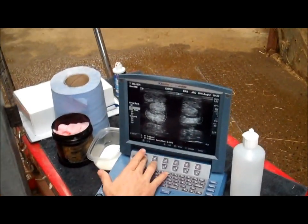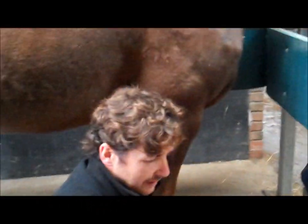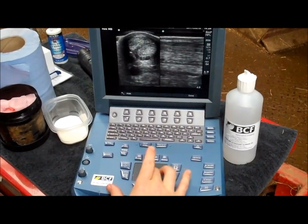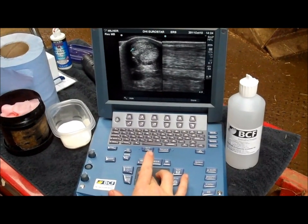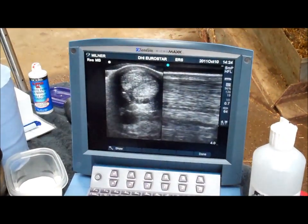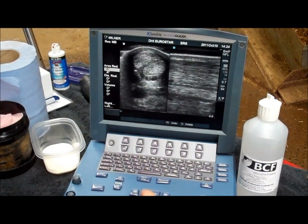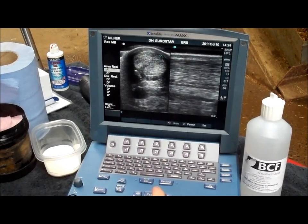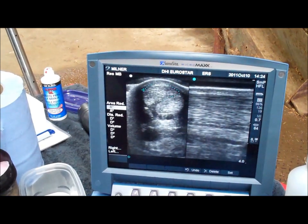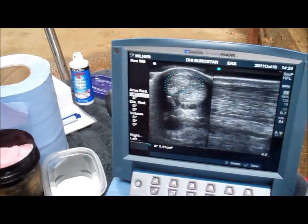We're looking at the suspensory in that shot. I can review my previous examinations before I leave the property and decide whether I need to do any more tests. On this image we've got some really quite subtle changes — just some loss of longitudinal fibre pattern. I'm slightly off centre, so we can appreciate this area here as a slight loss of fibre pattern. We can look at the cross-sectional area of this tendon very easily by using the calculation mode, and we can measure the cross-sectional area of the superficial digital flexor tendon just using the mouse pad to trace around. There we have a cross-sectional area of 1.1.